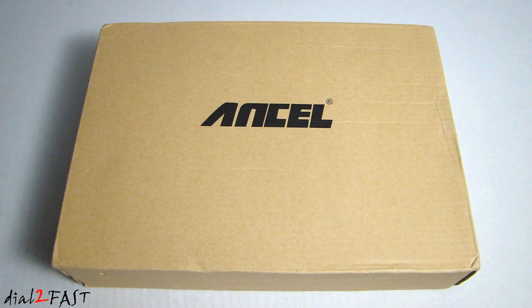Inside this box is the Ancel ePower 100 car jump starter. It's capable of putting out 500 amp peak at 12,000 milliamp hour. One unique feature about this unit is that they have incorporated an intelligent monitoring system with an LCD display into the jumper cable. It provides voltage and current information. So let's get right to unboxing this.